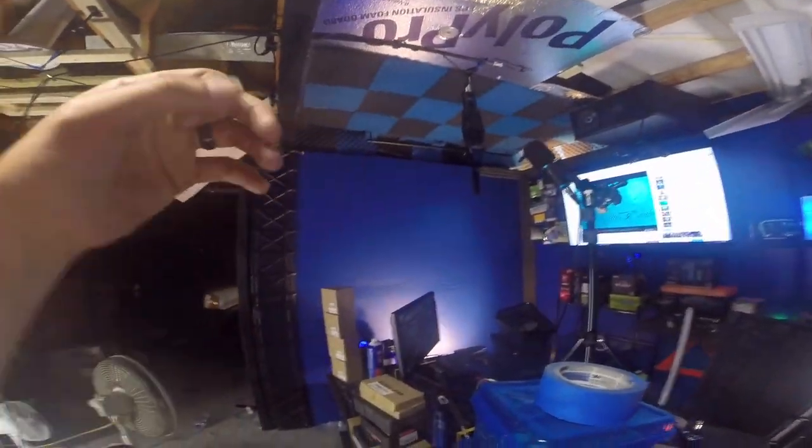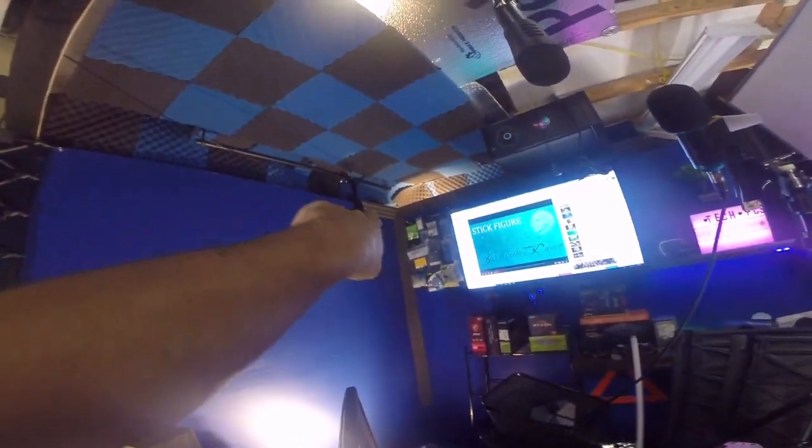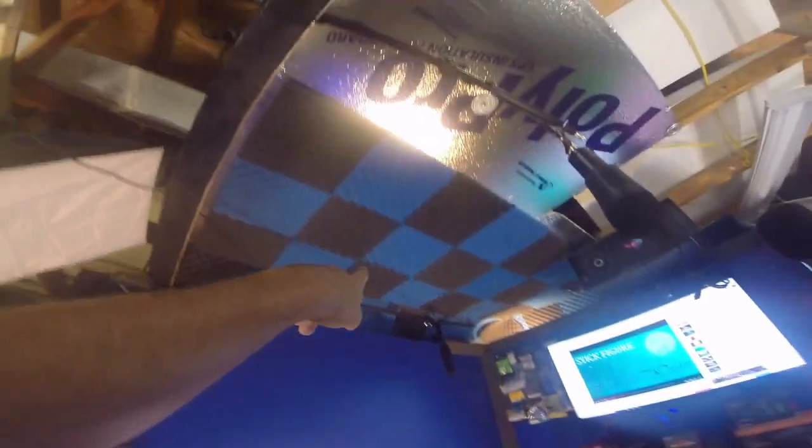We're probably going to put the black material over there too. I ordered some more sound foam that's coming, and more angle foam so I can complete this side right here. I still need to clean that out and everything.